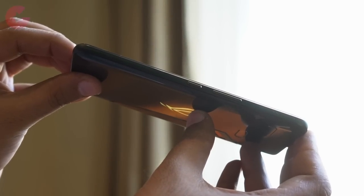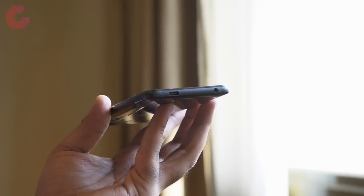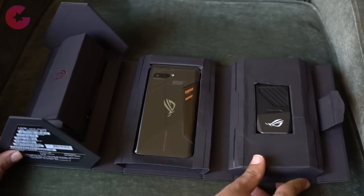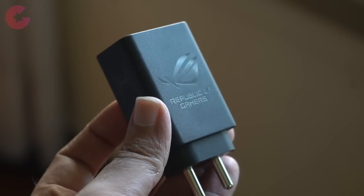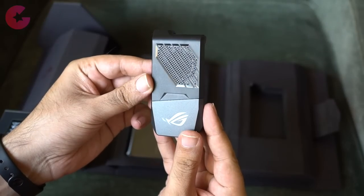In terms of ports and buttons, the power and volume buttons are on the right side, and at the bottom there is a headphone jack and a Type-C charging port. In the unboxing you get a cool-looking box which includes a headset, a 30W power adapter — and yes, this phone supports Quick Charge 4.0 — along with the AeroActive Cooler which we'll show in a moment.